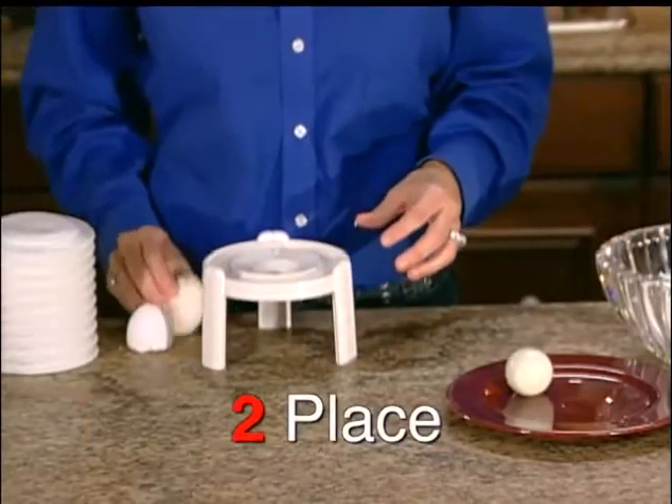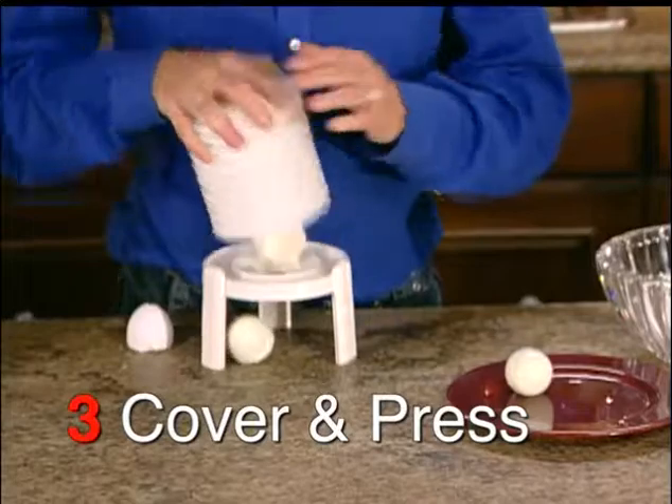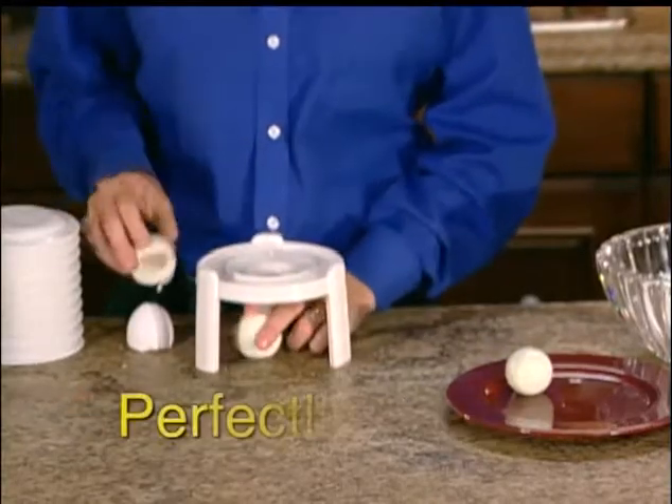Just tap the top of the egg, place vertically over the specially designed extracting hole, cover with the peeling bellow, and press down. Voila! A perfectly peeled egg.